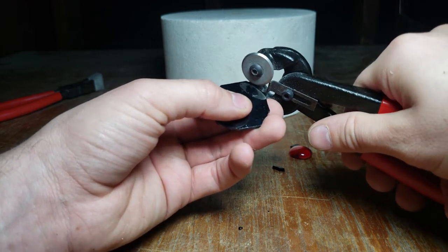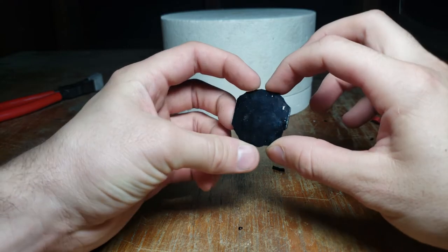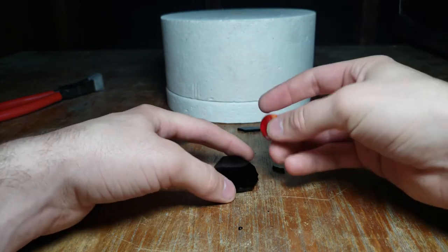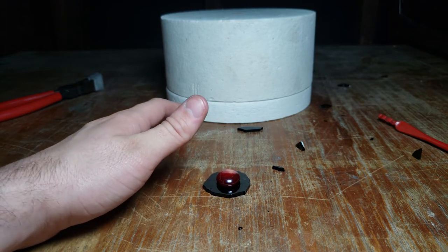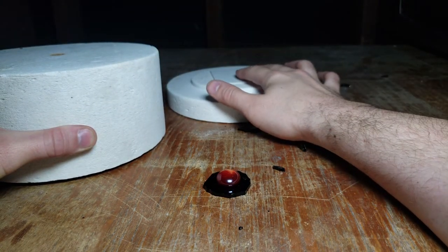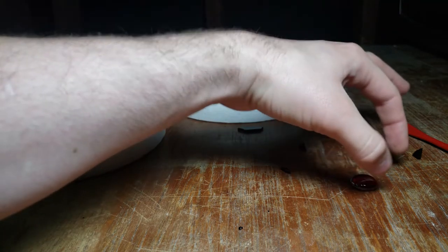Working with glass is dangerous so make sure you use all the proper safety equipment, but it's actually really easy to work with. Now we have more of a semblance of a circle. We place the marble down in the center. Before putting it in the kiln, let me grab some kiln paper — this is a ceramic-type paper that won't catch on fire in the microwave. Lay that down, then wipe the glass off to make sure it's clean before putting it in.